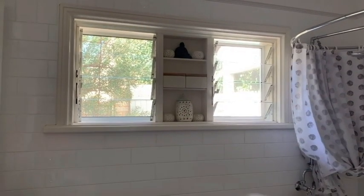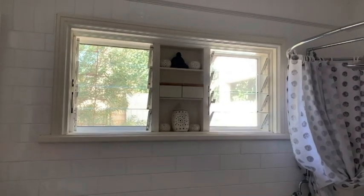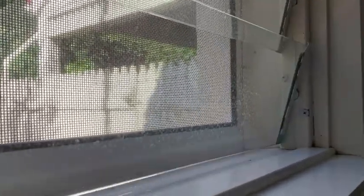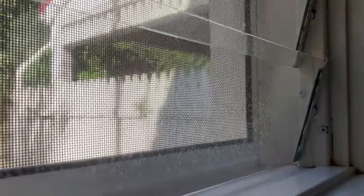So these are the set of louvers we're going to do today. It's a little hard to see the dirt on them, but as I turn them you'll be able to see how dirty they actually are.